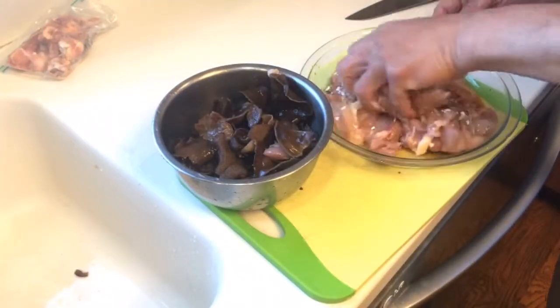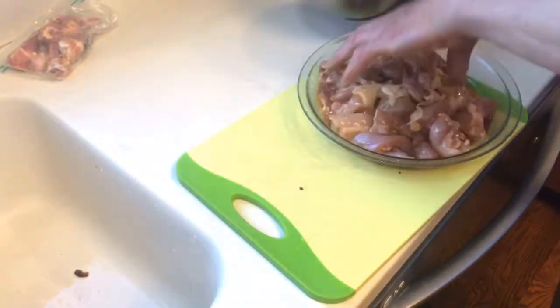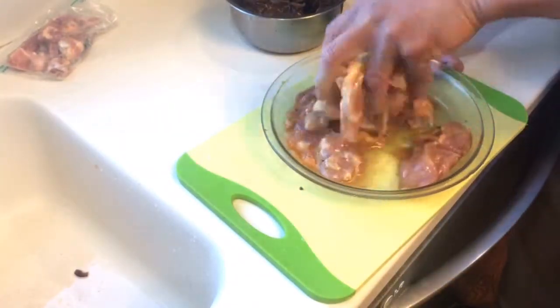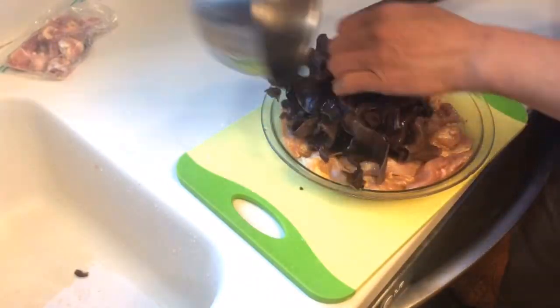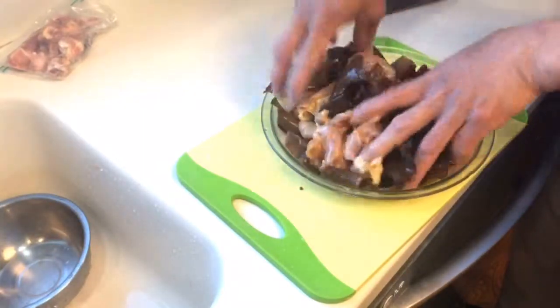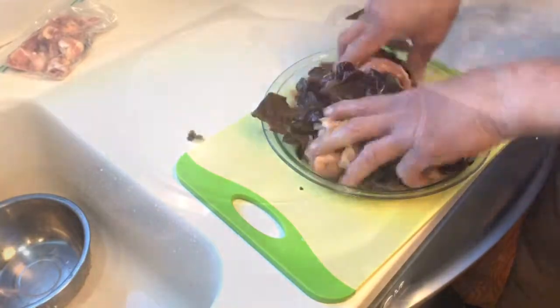Just mix everything up real good. After you're done mixing the chicken, go ahead and pour the fungus in there and keep mixing so they all have taste — kind of even up the flavor.